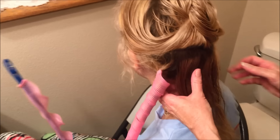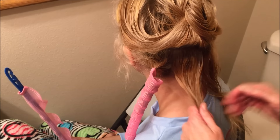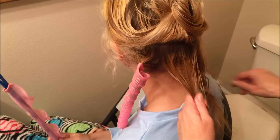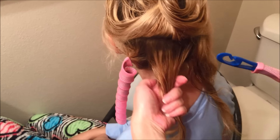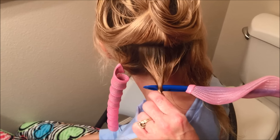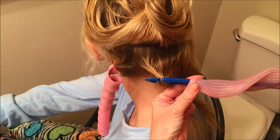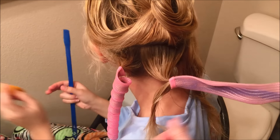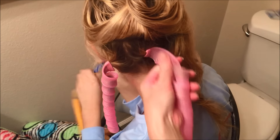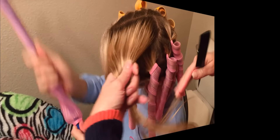Then we'll go on to the next piece — same thing. Take about an inch section of hair, take another hook with the curler, twist it again, and slide the hair right inside the hook. Make sure the hook is facing up so the hair won't fall out, then pull the hair right through the curler and it'll just spring back up.